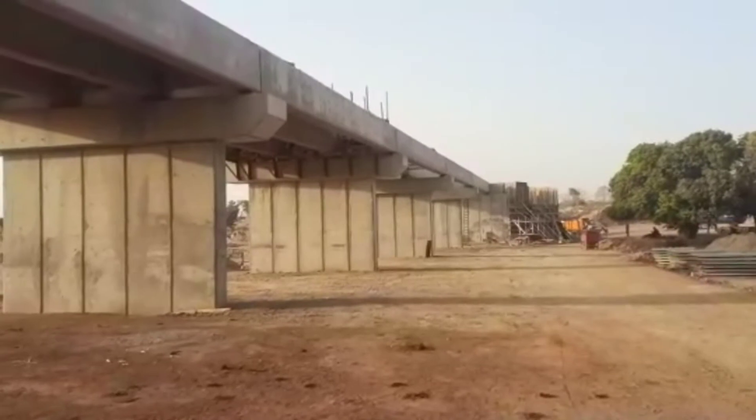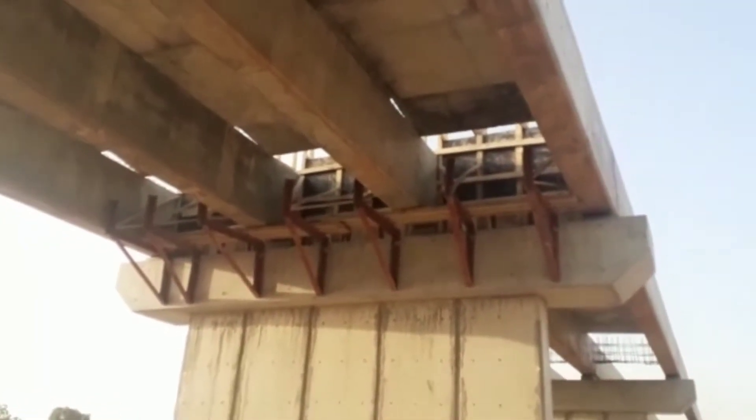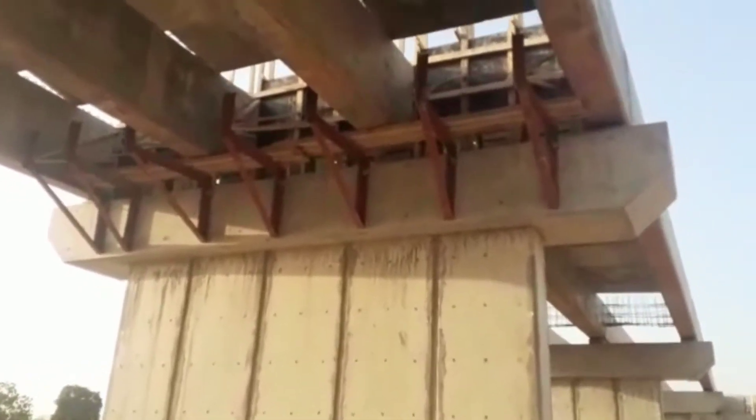Each of the spans has a total length of 15 meters. You may see that the diaphragm beams have also been constructed. This is the formwork for the diaphragm beam.